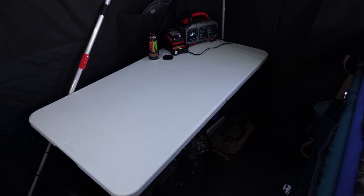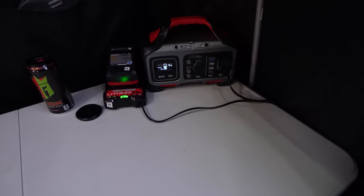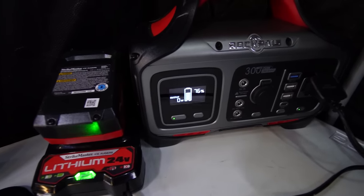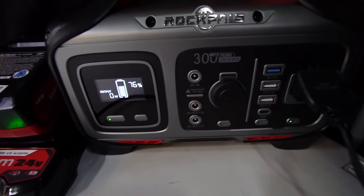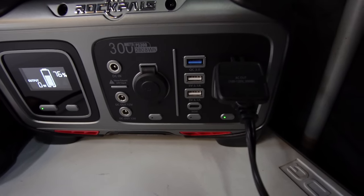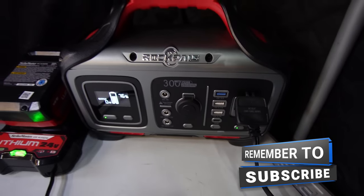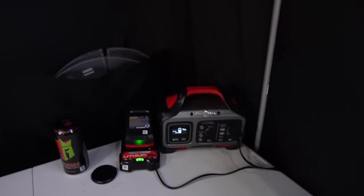Looking at this back corner, I've got a table here. One of the things on the table is a Rock Pals power supply — it's got a battery in it. The screen tells me my percentage left and watt output. I use it because it's got an outlet to charge things like my auger battery. The great thing is I can recharge it off an Amped Outdoors battery or a 100-watt solar panel — I can run the cord outside and set it on the roof of the shack to charge up during the day.